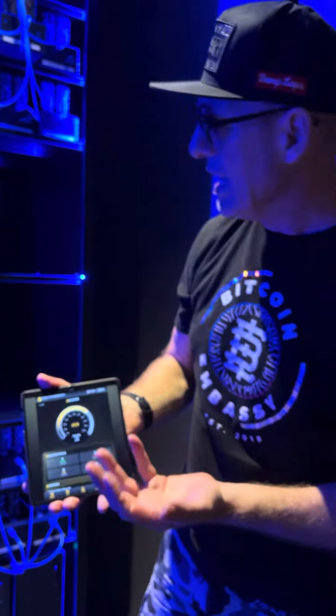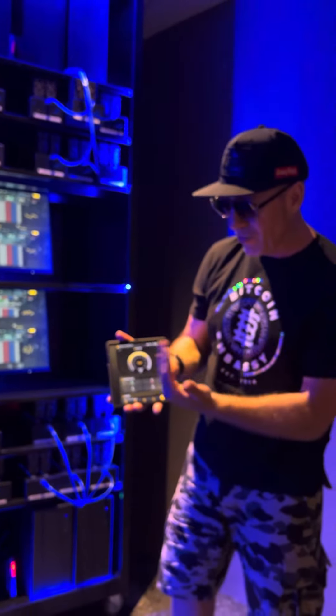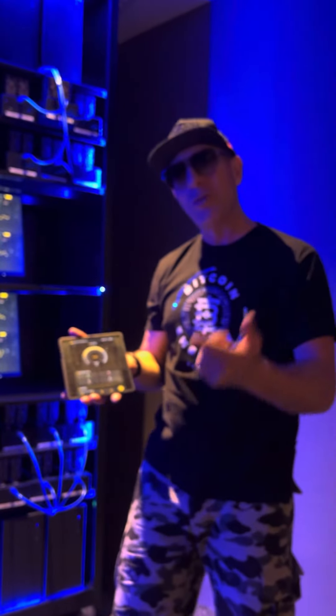I want to show you the product is really working, and I want to show you that we really have a server farm and show you guys the performance of the device. Thank you so much, get involved.